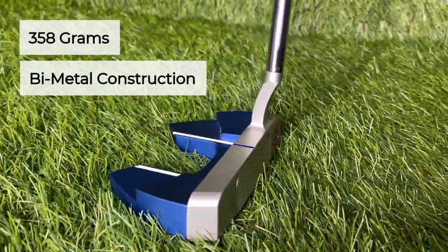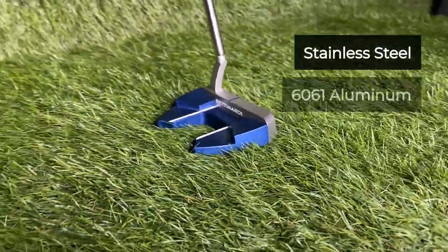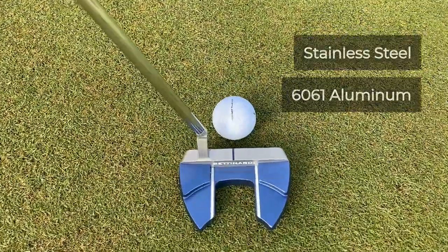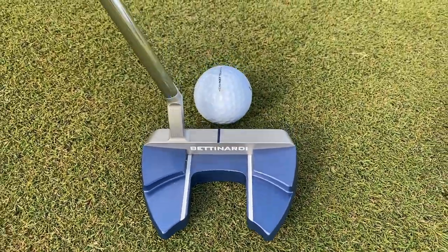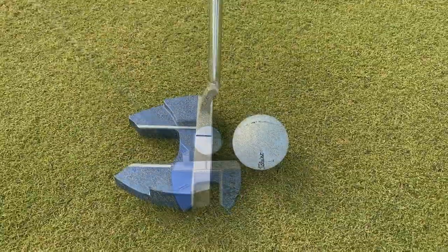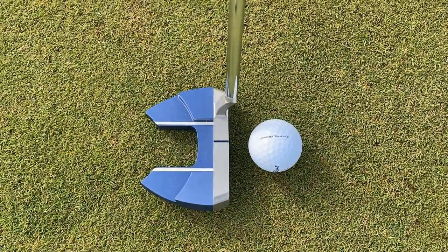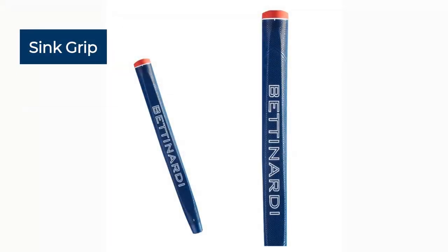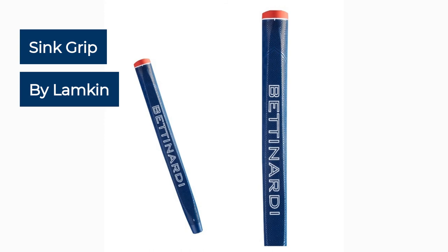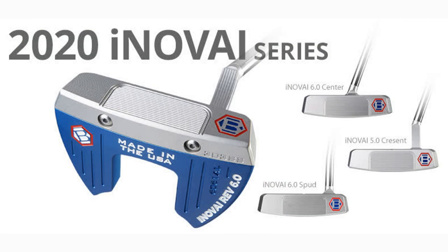It is a bi-metal construction — stainless steel and 6061 aluminum — which creates a very clean, sleek two-tone look at address, great for aligning the ball. This putter also features a new grip for Bettonardi called the Sink Fit grip, made by Lamkin. We'll talk about that in a moment and get Brady's thoughts on it.